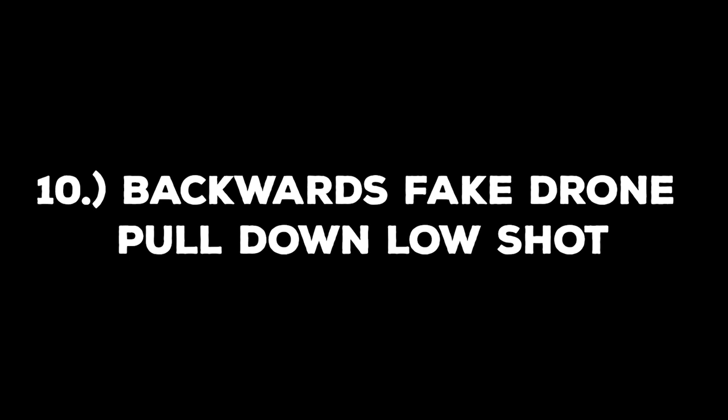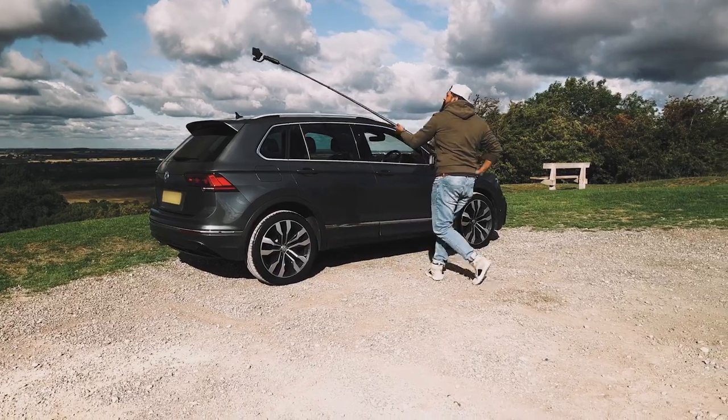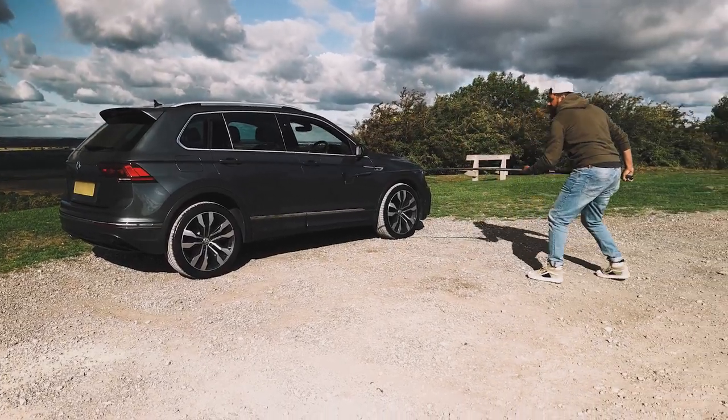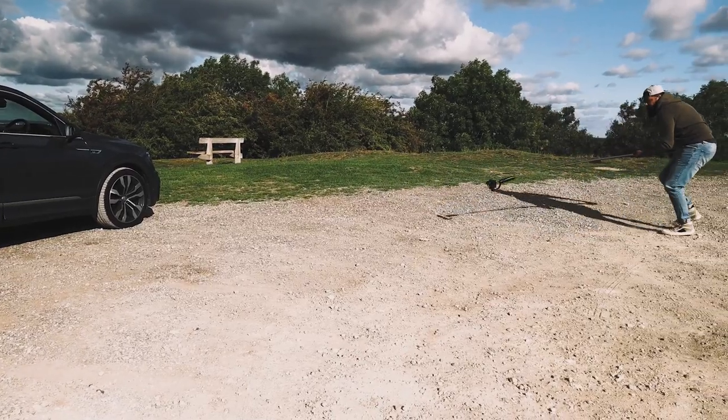The final shot, shot number 10, is the backwards fake drone pull down low shot. This is a great shot to end on. Start with your gimbal extended over the car at an angle. As you're walking backwards and pulling away from the car, try to sweep down as close to the car as possible, going as close to the ground as you can. This is a great shot and the perfect ending to the sequence.